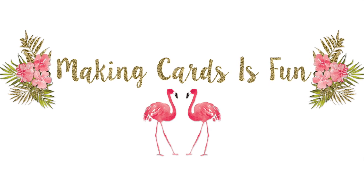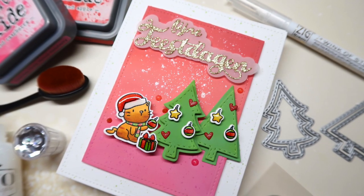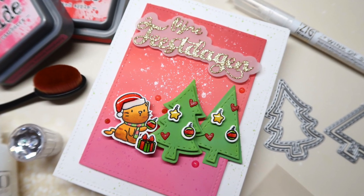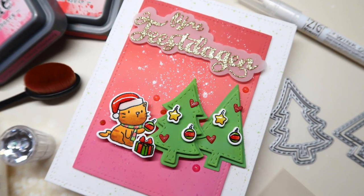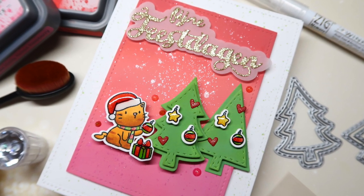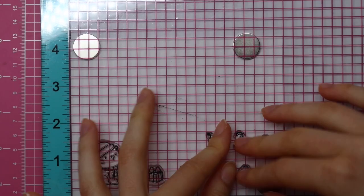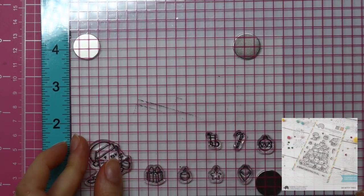Hey there, it's Laura here from MakingCardsIsFun.com and welcome to another card making video tutorial here with my YouTube channel and blog. In today's video, I'll be creating an easy and cute Christmas card with a traditional twist, featuring Mama Elephant products and products from a Dutch brand called Carleen Design. Without further ado, let's get started.